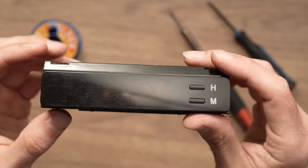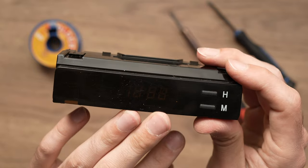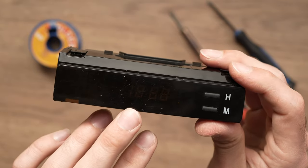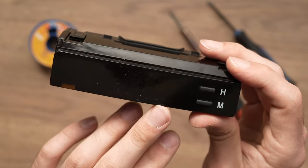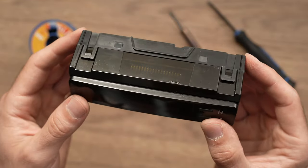In this video I'll show you how to fix your Toyota Corolla clock if it stopped working completely or if the numbers are dimmed and hard to read. It's something that can be done at home in just a few minutes.